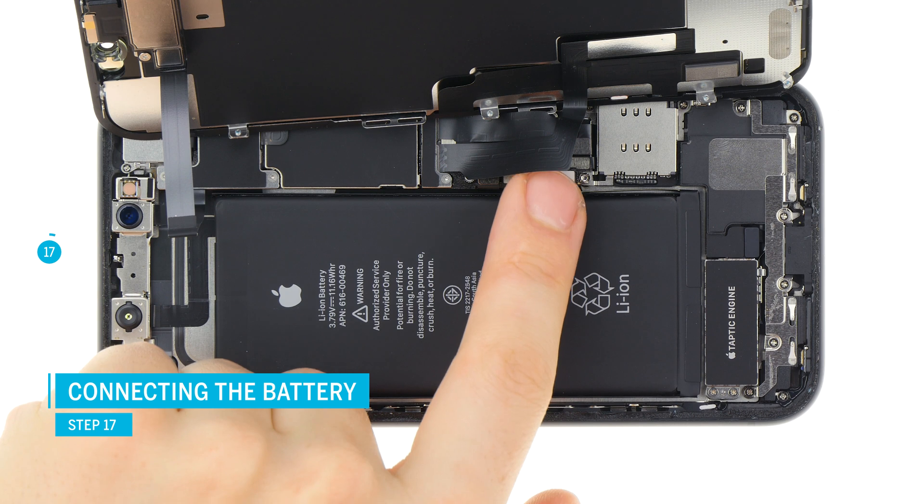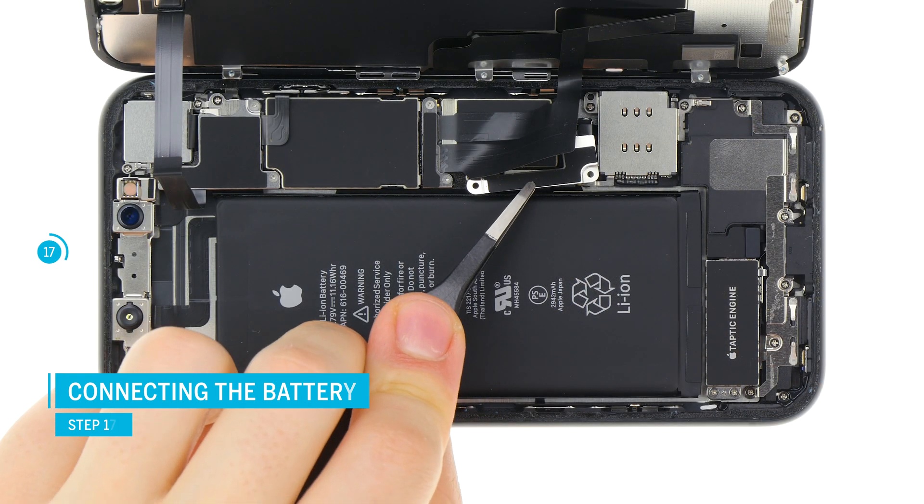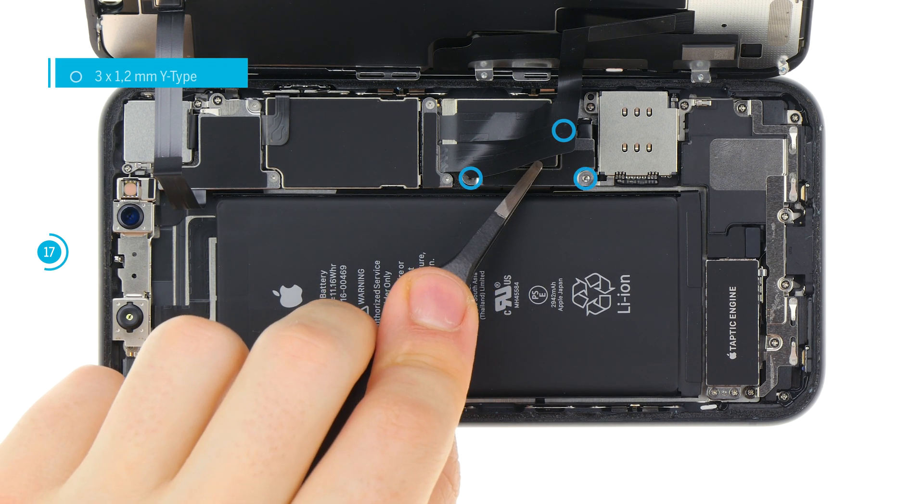Finally you can connect the battery contact. Position it over its place on the logic board and press it firmly. Put the metal bracket on and screw it down.